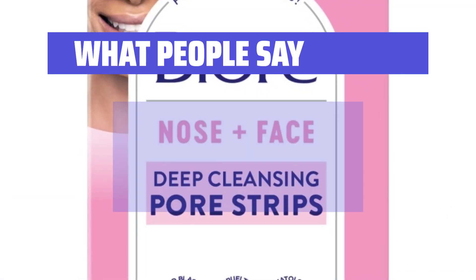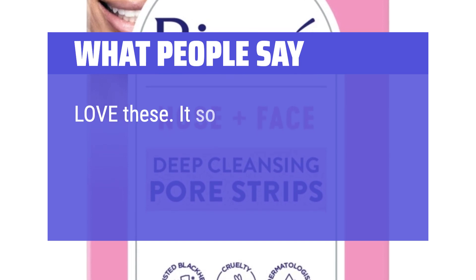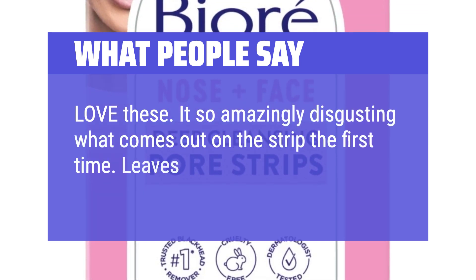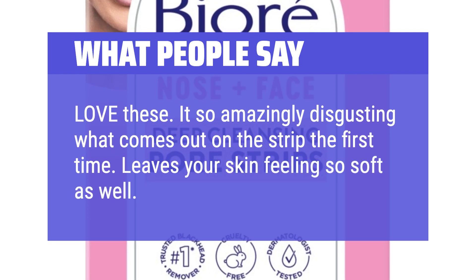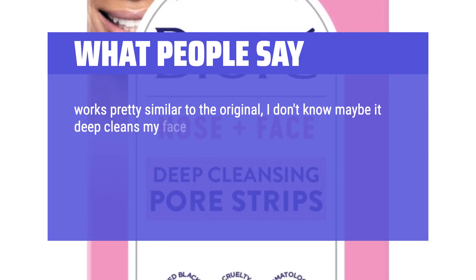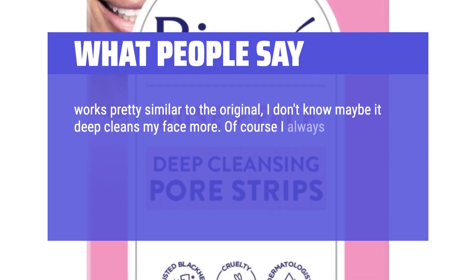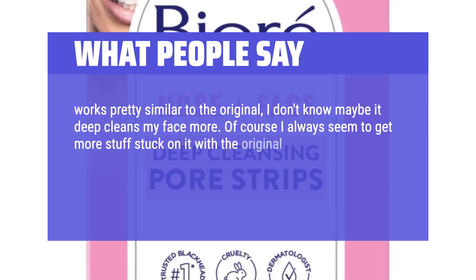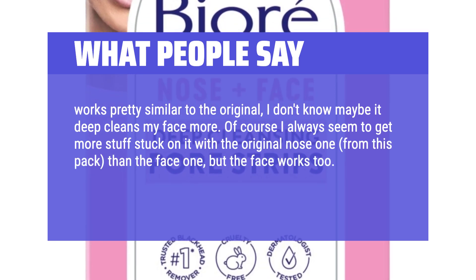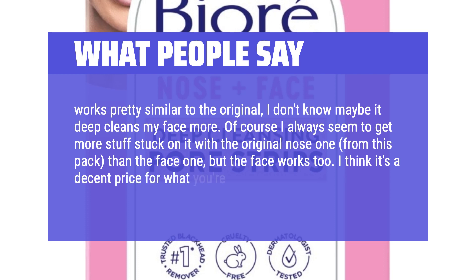What people say: Love these. It's so amazingly disgusting what comes out on the strip the first time — leaves your skin feeling so soft as well. Works pretty similar to the original; if anything, it may deep clean my face more. I always seem to get more stuff on the nose strip from this pack than the face one, but the face one works too. I think it's a decent price for what you're getting.